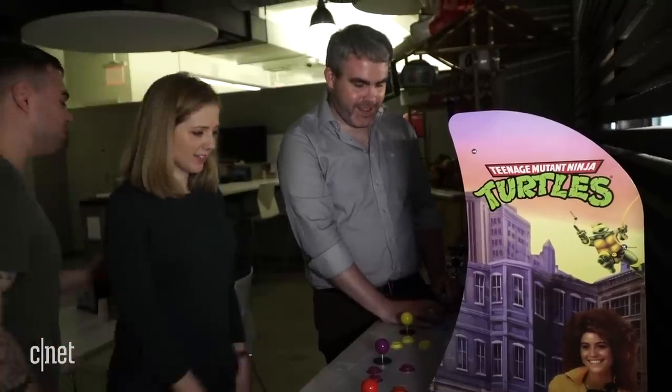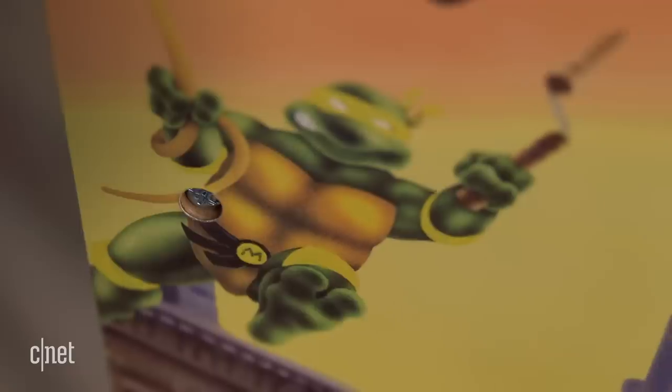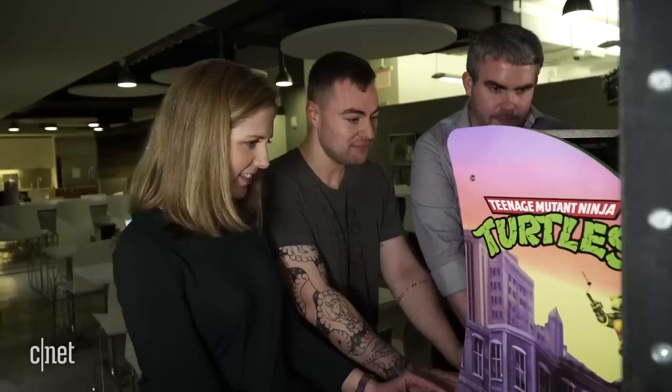Where's my party dude? You'll notice the color for Michelangelo is yellow on the buttons and joystick, and that's how the original machine was made, so they kept it authentic. The company behind this went and purchased an original old machine to replicate the art, and it looks really good.